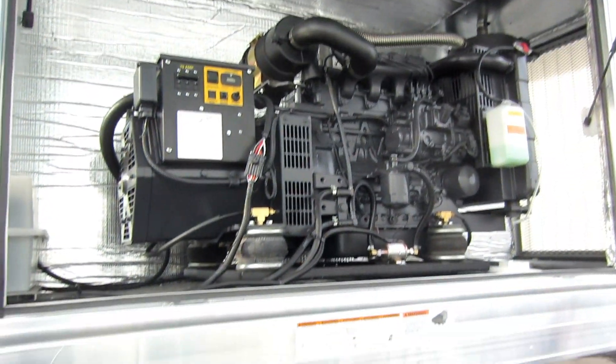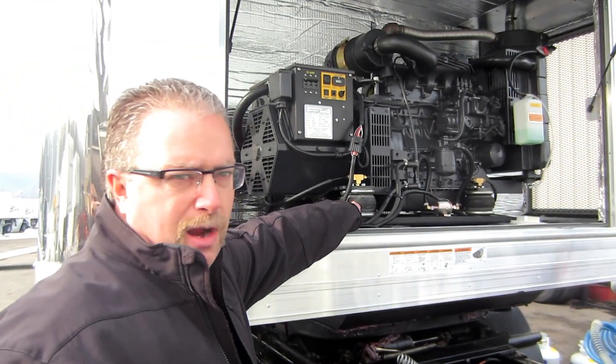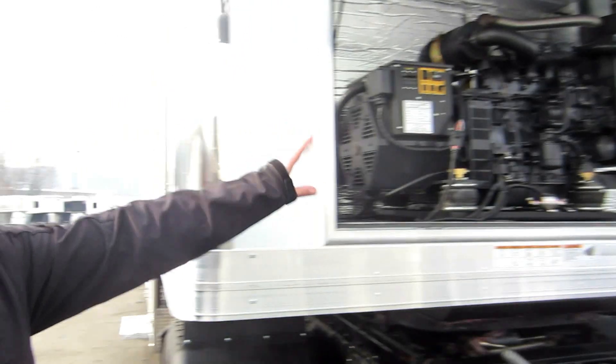Huge 20KW diesel 3-phase generator up in the front. A cool feature on some of these bigger diesel generators — they have airbag isolators on them so the vibration doesn't go all the way through the trailer.